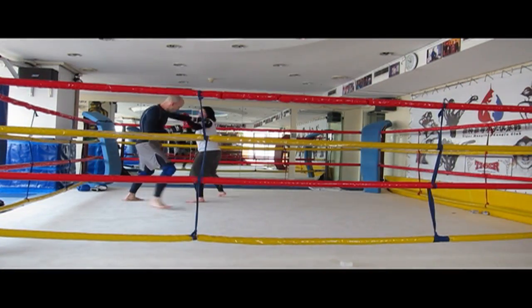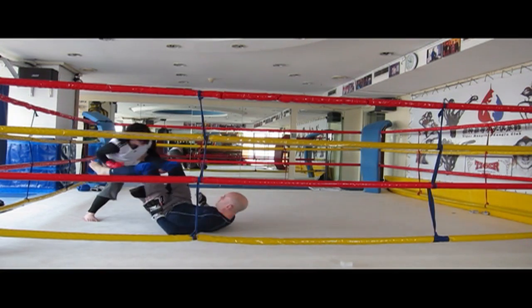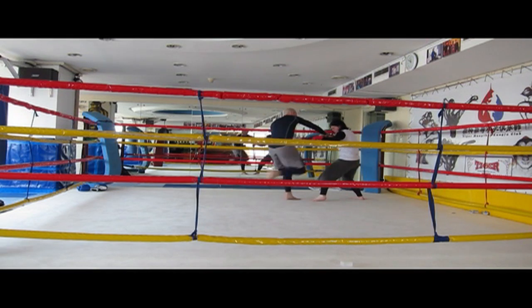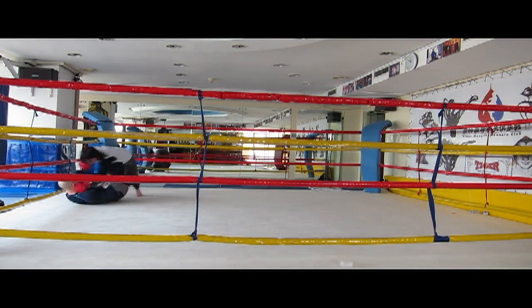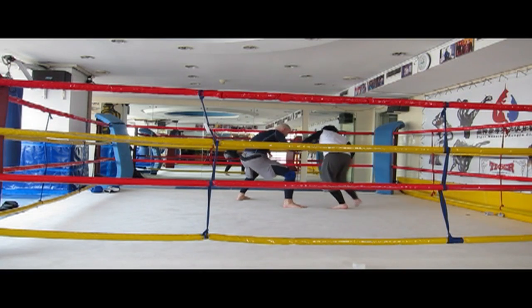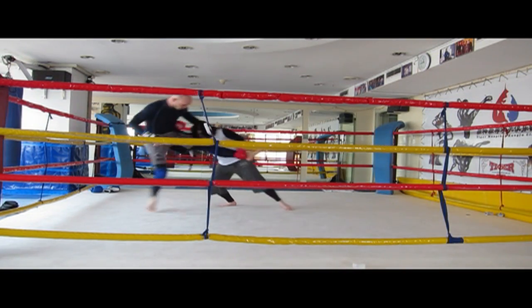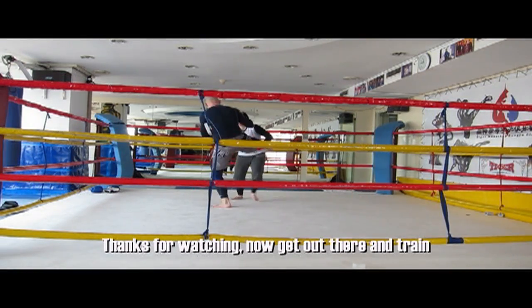This is one of my students, Meg, doing some MMA sparring here. This is totally not rehearsed — she actually pulled off a few of these the other day. Just to give you an idea of how you can use Sanda leg grabs and throws in mixed martial arts to set up takedowns and pins on the ground. So there you have it. Thanks for watching — now get out there and train.